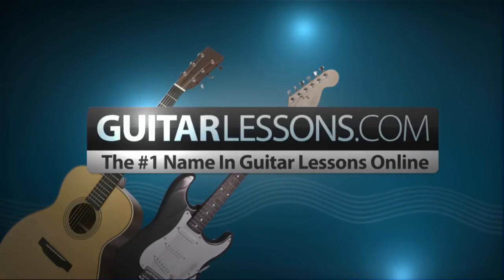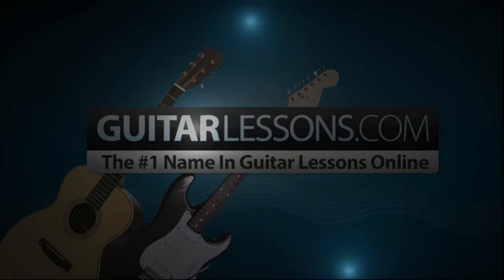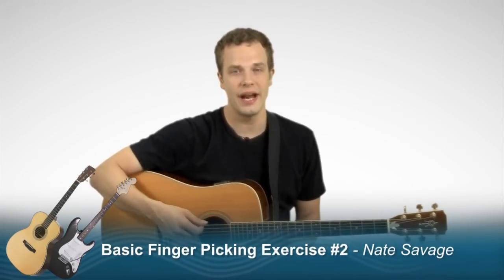GuitarLessons.com, the number one name in guitar lessons online. Welcome to GuitarLessons.com. In this lesson we're going to learn another finger-picking pattern for our right hand and we're going to learn two variations on it.